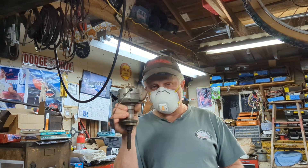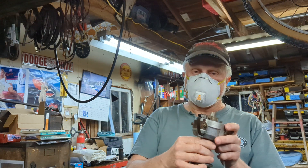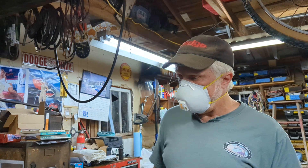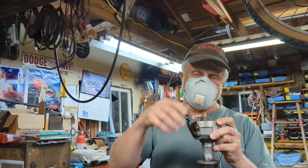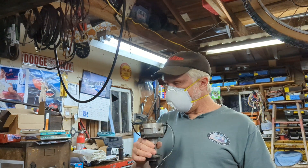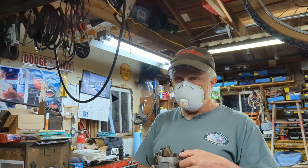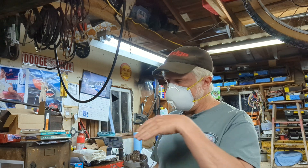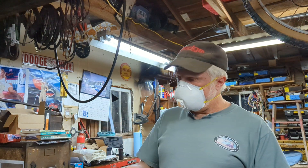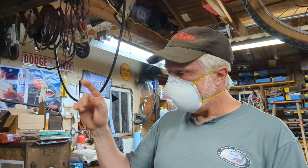One of these kinds of distributors here — they do not have a vacuum canister. Their advance is all taken care of by the computer. That's why there are all the little doodads on the carburetor that are feeding information to the computer.